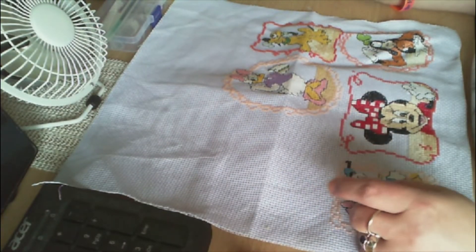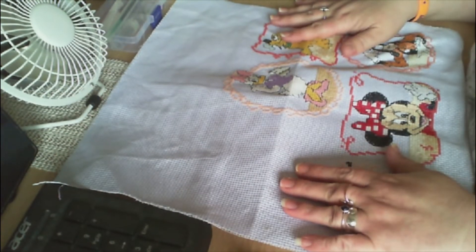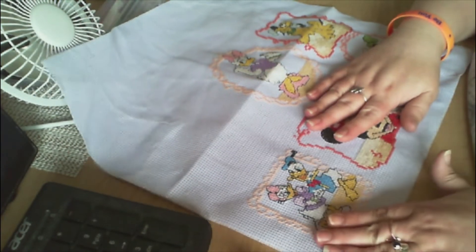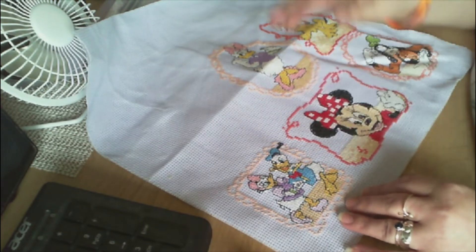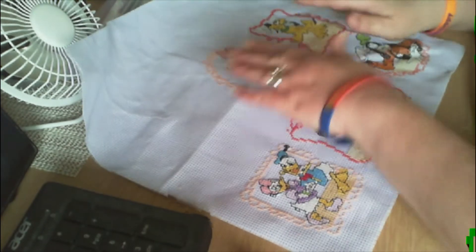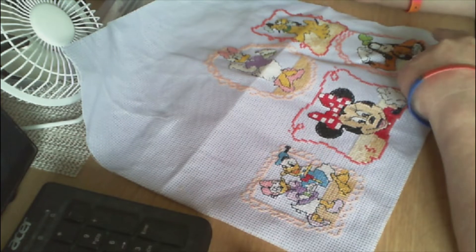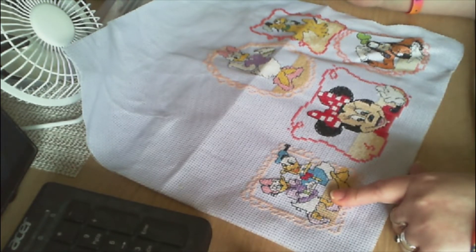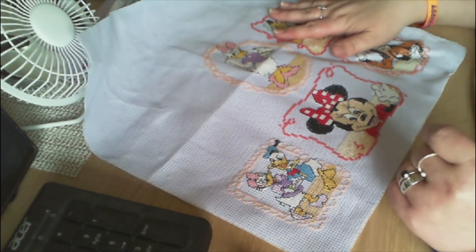Hi guys, welcome back to the channel Yacht Crafter. Today I have a finish - Donald and Daisy Duck are now finished! So we've got a full bottom row now. We've got Pluto, Goofy, Minnie, Donald and Daisy.